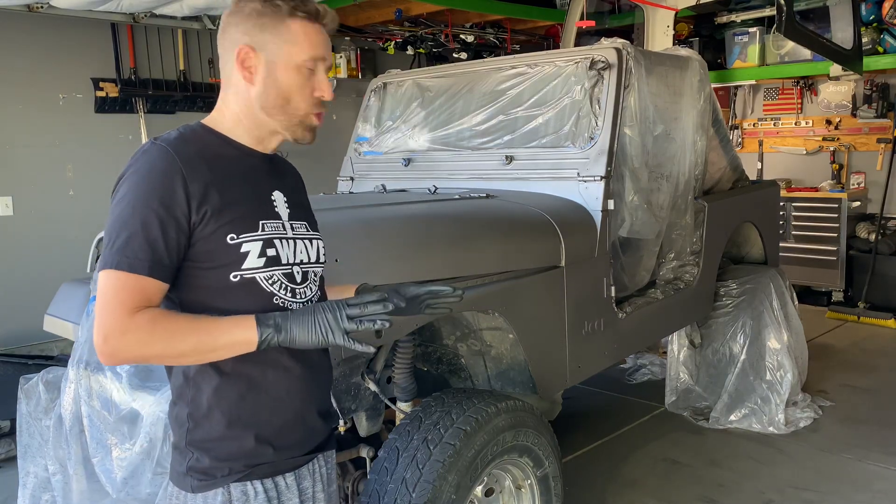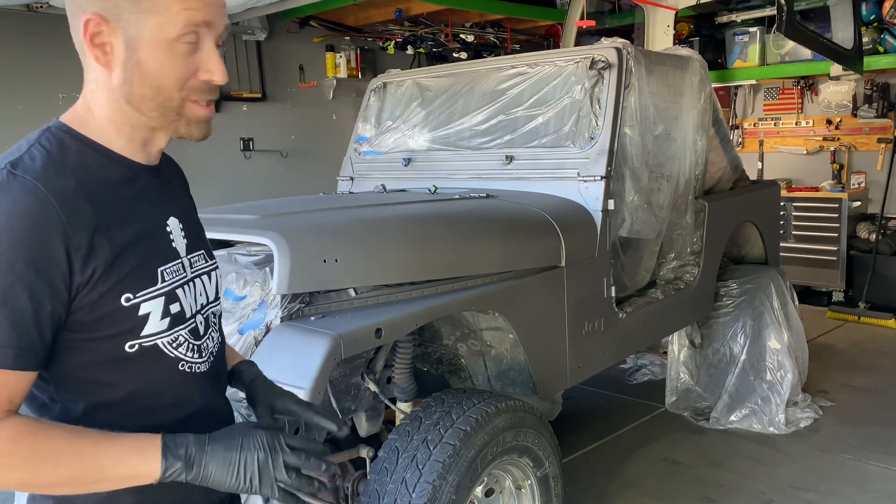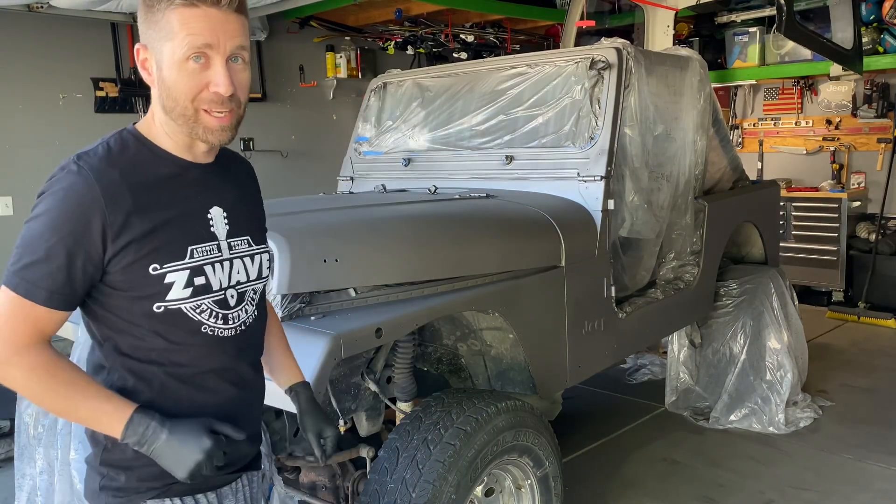The paint's done. We're going to let it cure a little bit, but let's go ahead and take the plastic off. I'm excited to see what this thing looks like when it's not all covered up like a ghost town.